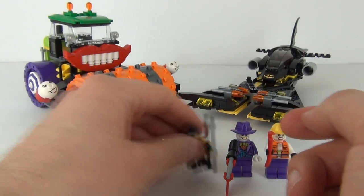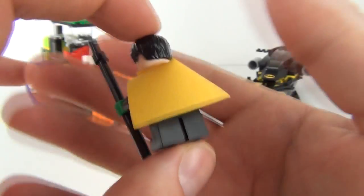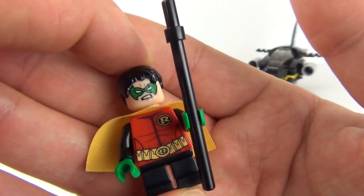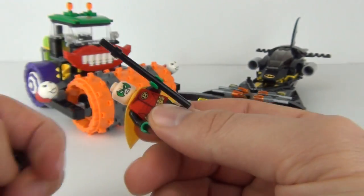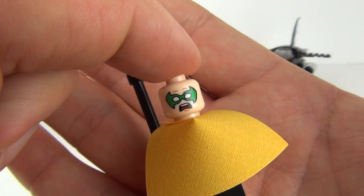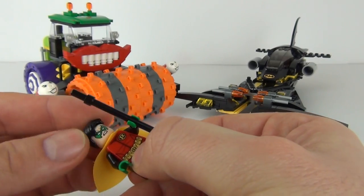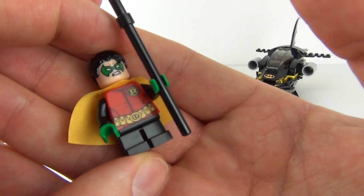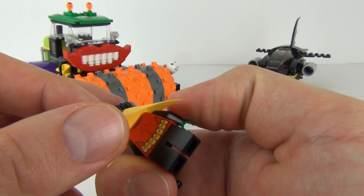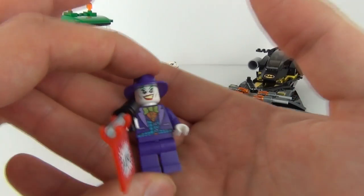On to Robin — looking very short, you have to feel sorry for Robin sometimes. He comes with small legs and a stick for a weapon. There is the face with the black hairpiece, and we get one and two face prints on this minifigure. The torso detail is nice, and we get the tiny yellow cape along with rear torso print as well.